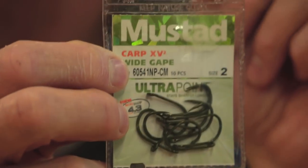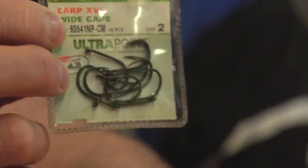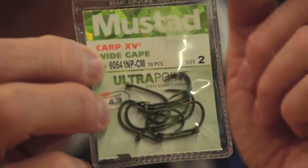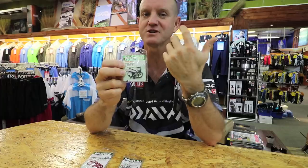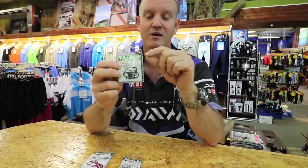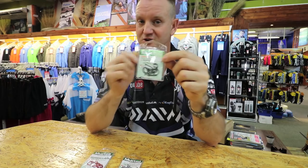This is the Carp XL. It is a much stronger hook. Same shape as the Chinoo I showed you before, but it's thicker and stronger. So if you're fishing in amongst the bricks and there might be a brusher or a cracker around, that is the hook I would opt for. Much stronger hook.